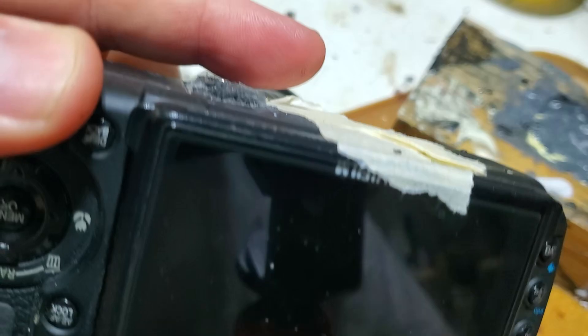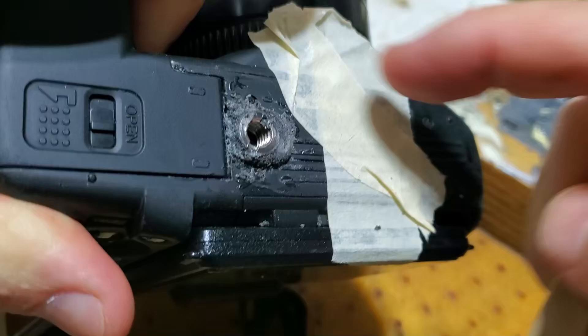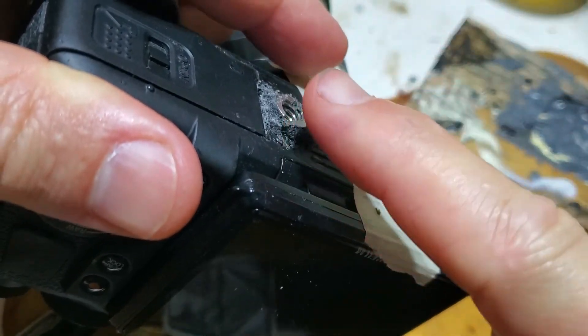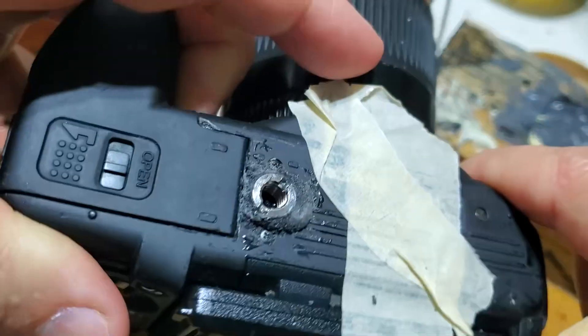What I'm going to try to do is build up a flatter area between the insert and the camera body, so when I put my tripod on, that flat part around the thread will sit a little bit more flush against the camera.